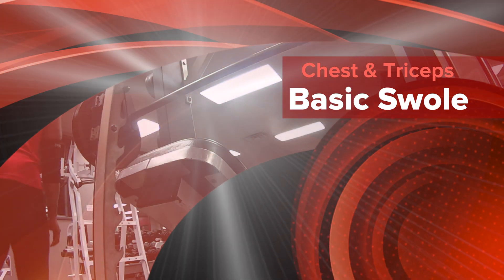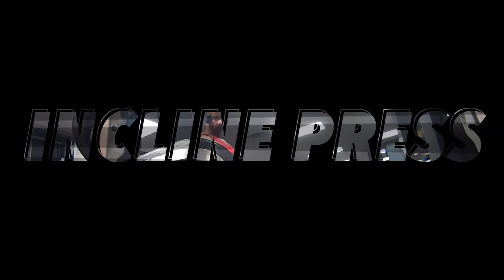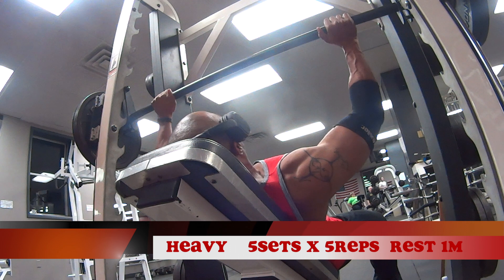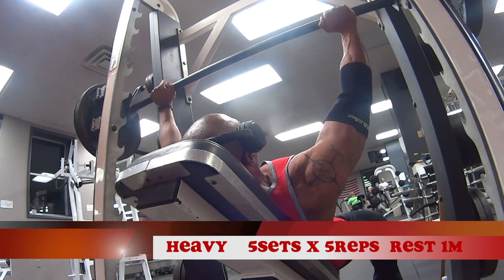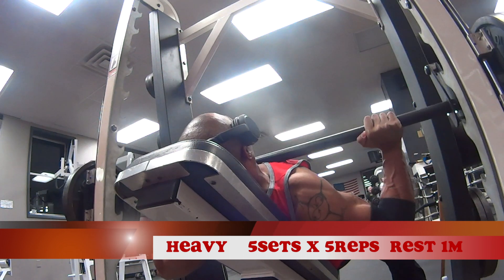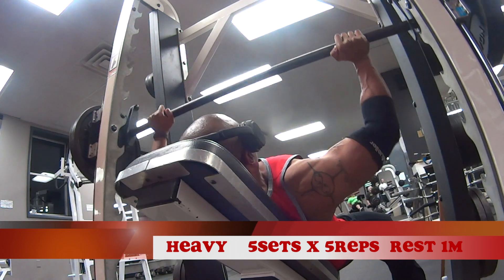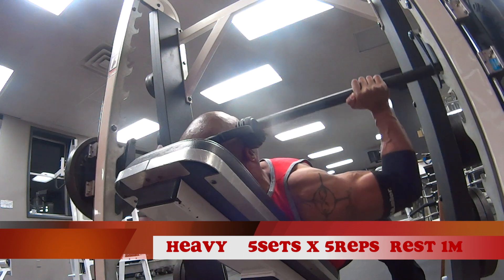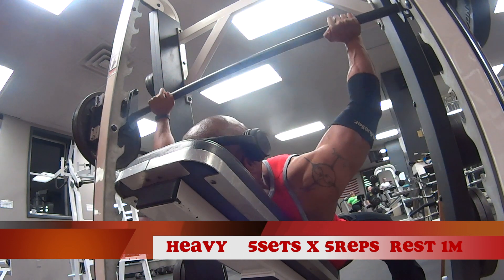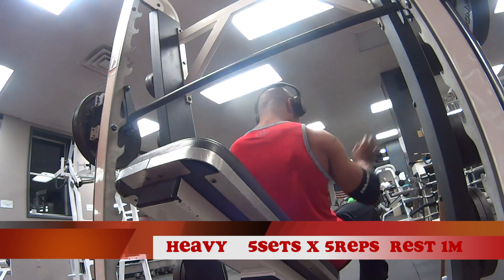What's up, one swole generation! It's your boy, the one SG of Fitness. We're back with Chest Swole. The first exercise will be the incline press — we're doing heavy five sets of five reps with a rest period of one minute. The reason is to keep intensity on that chest throughout the entire workout, building the chest so big you can see it from the back.